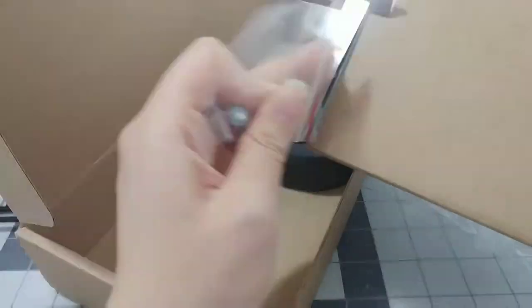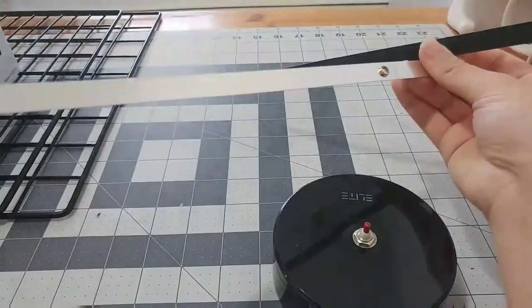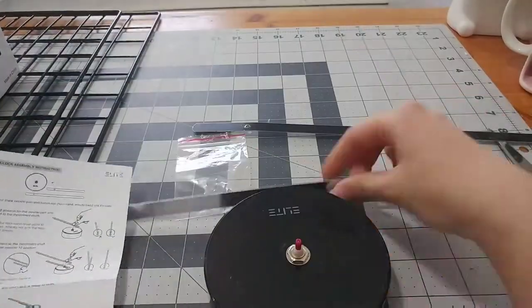I also got this wall clock, which I'll be using to help display my studio art concentration. And if you wanted to know, this is battery operated.